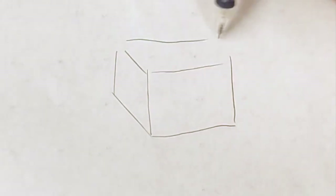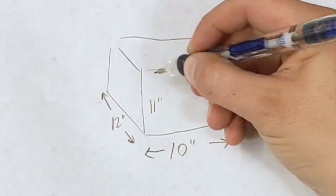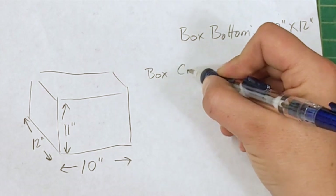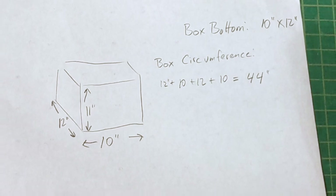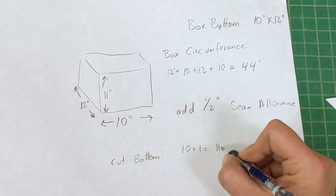You don't need a pattern for this — all you need is a few calculations and a way to measure and cut accurate rectangles. For this example, I'm making a bin that's 10 inches wide by 12 inches deep by 11 inches high. That means the bottom of the box will be 10 by 12, and the circumference is the total of the four sides, which is 44 inches. I'm using a seam allowance of half an inch, so I need to cut the bottom to 11 by 13.